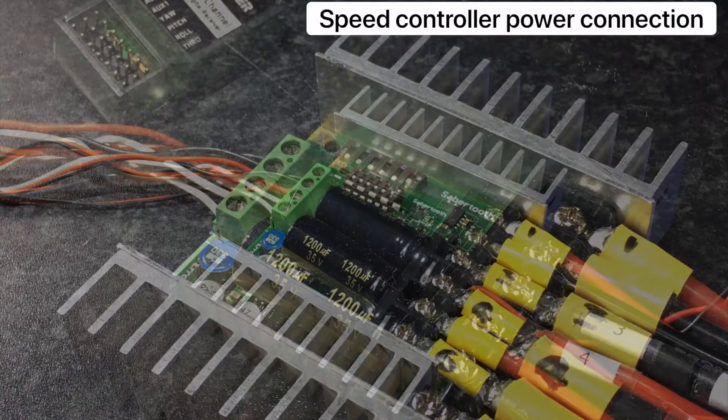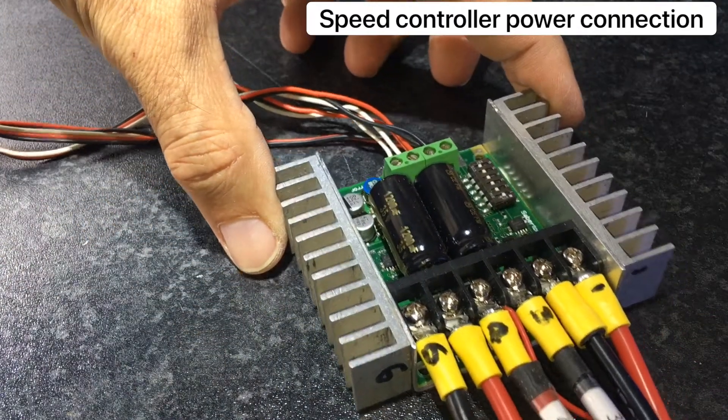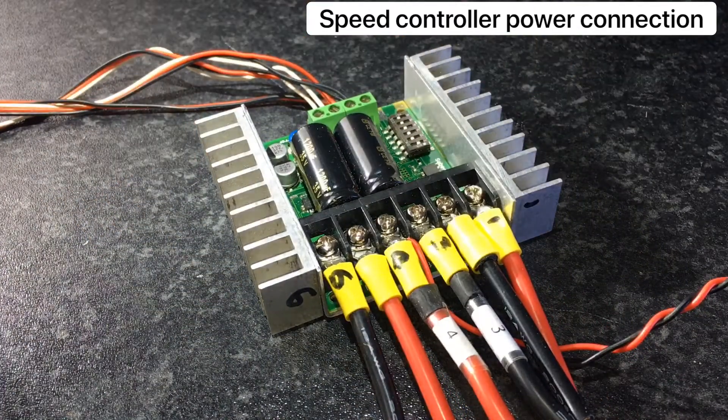Here I'm using a 225 Sabertooth controller — it's an old one but it checks out. I mark the wires and terminals from 1 to 6, which helps with identification later on.